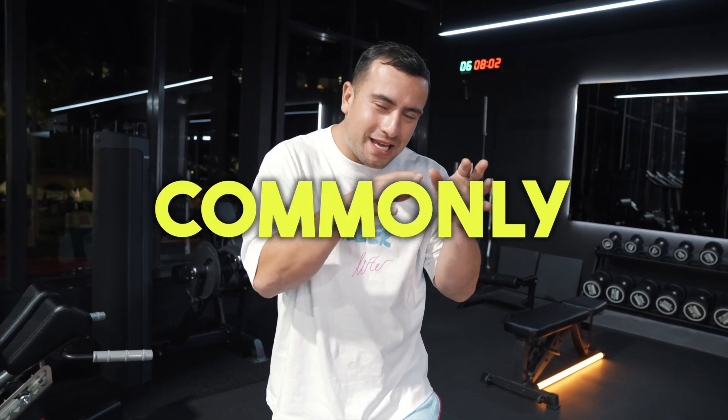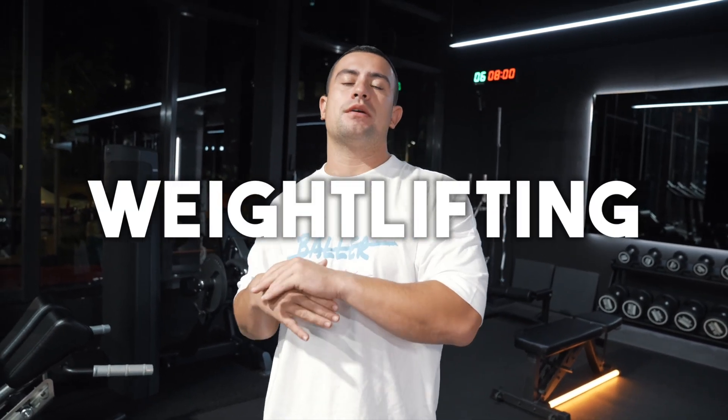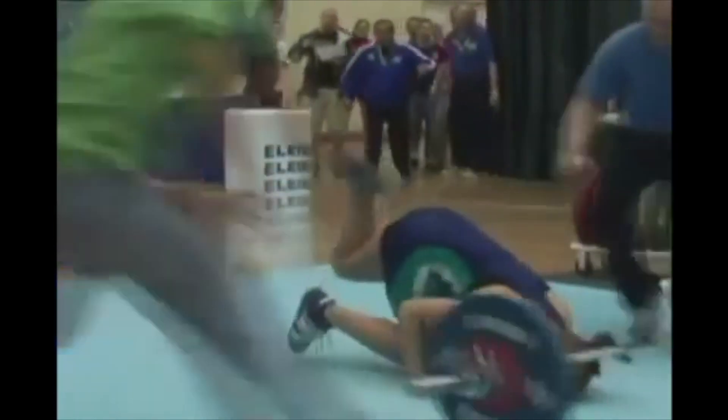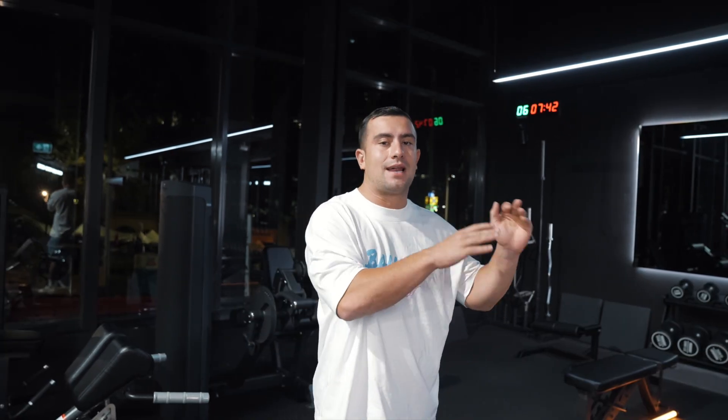The clean is by far the most commonly executed Olympic weightlifting movement worldwide. It's the first one that people learn to do after the squat, mainly because the snatch is so difficult to do. In this video, I'm going to be giving you my tips and tricks that's going to help you execute a better clean.